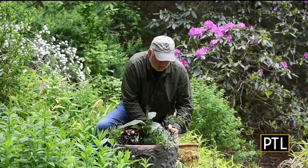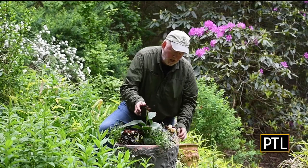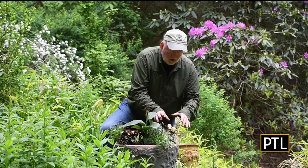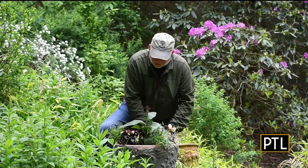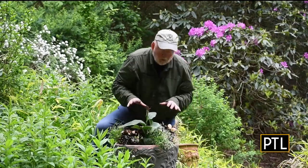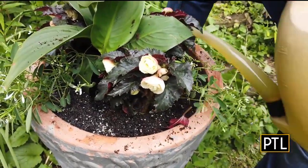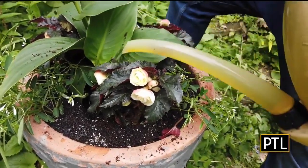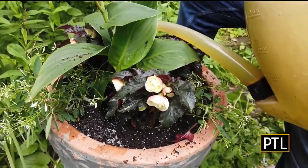Besides thinking about the sun, I'm thinking about the color combinations. I know the canna is going to be red, these begonias are a dark foliage with a pinkish-yellow flower, and then the white euphorbia. I always leave about an inch at the top so that when I water, it's not going to overfill the container. Always water before you move on to your next job — don't wait until the end of the day to do your watering.